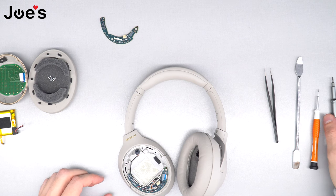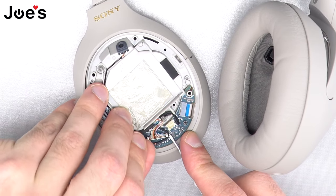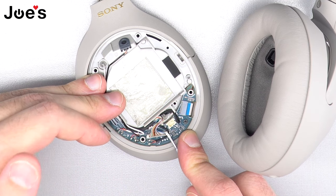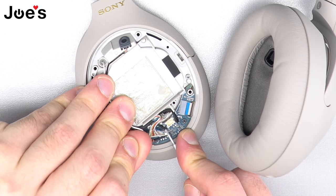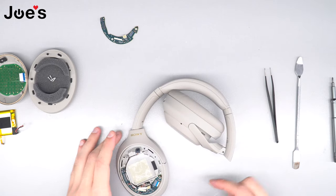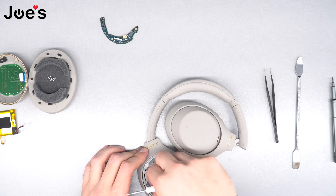Next, we're going to unhook the main wire from the power board. Be careful — this clip breaks really easily, so make sure you're evenly prying it up. There are little nubs on the ends; if you have fingernails, hook one on one side and use the flathead on the other side, and gently work it evenly until it pops out. Once it pops out, move that out of the way and pop the wires out of the wire holders.